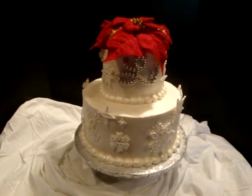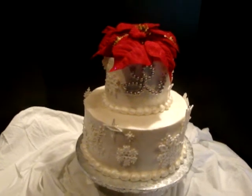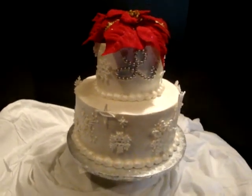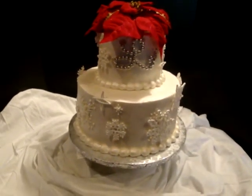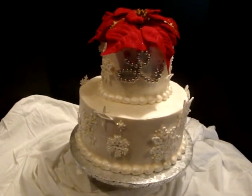Hey everyone, I wanted to share with you guys the winter themed birthday cake I have for this weekend. It is a two-tiered, ten-inch and a six-inch, my standard two-tiered birthday cake.